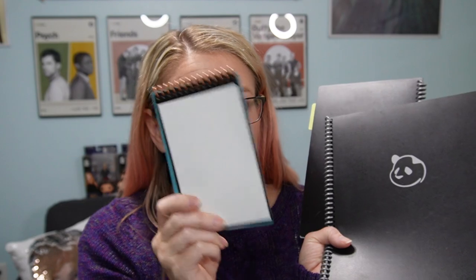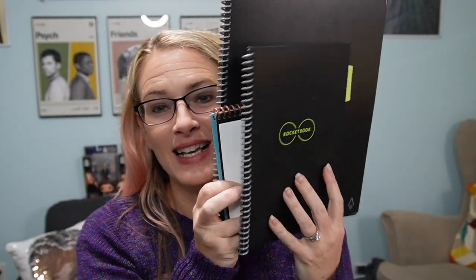Now that we know what Rocketbook is, let's talk about the different types and styles that you can get for Rocketbook. First, there are three main sizes. There's the mini, which is just a little teeny tiny notebook — I like to put this in my purse so I can take some notes when I'm out and about. Then we have the executive size. So we've got mini, executive, and then letter. Letter is just going to be standard letter size, like eight and a half by eleven.